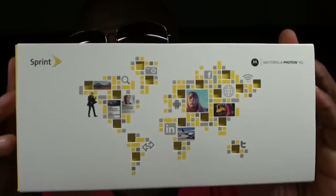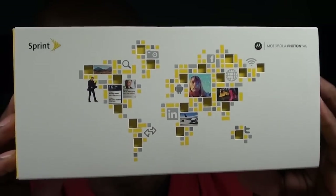Hey, what's up everybody, it's your boy Floss. I'm back again with another video and today we're going to do a quick unboxing of the brand new Motorola Photon 4G from Sprint.